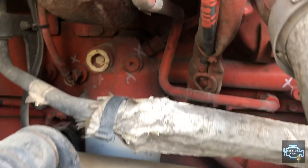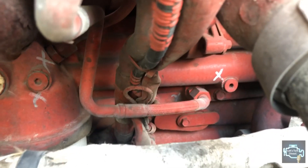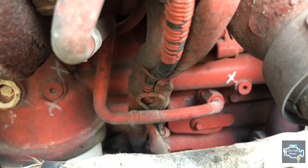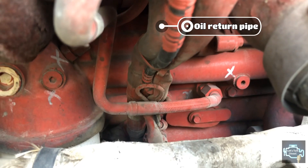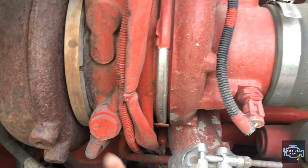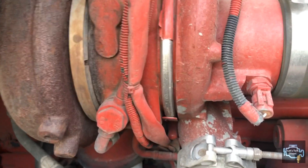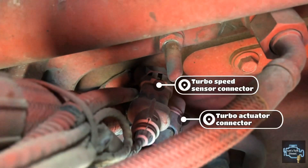This one also has a temperature sensor for the intake air on the turbo — some turbos have it, others don't. You can see the coolant return line, and also the oil return line from the turbo. We can't see the pressure line from this side, but this gives a good basic overview of how different manufacturers can build their turbos.